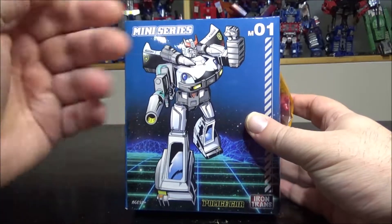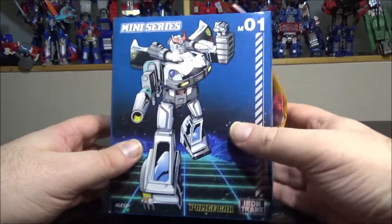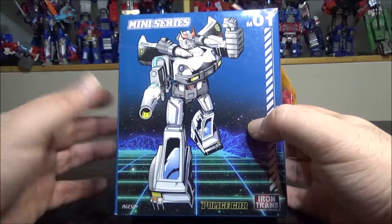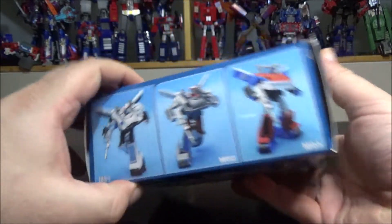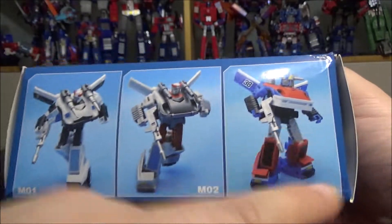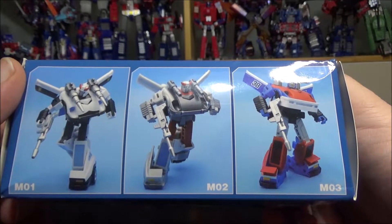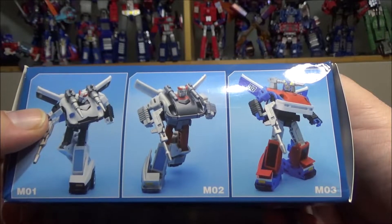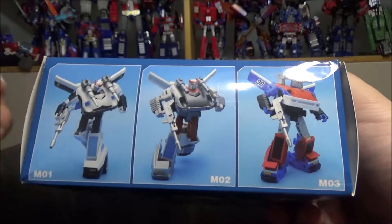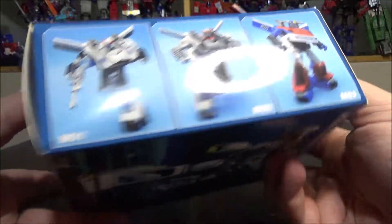Anyway, they just came out of nowhere. I picked up Prowl right here — police car obviously — because I like Prowl. We've got the box right here, a decent enough cartoon representation of the figure on the front. We've got all three releases so far: Prowl, Blue Streak, and Smokescreen. They're all released. I just picked up Prowl. Some sites sell them separately, others sell them as a batch together. I just took Prowl because I hate repaints.